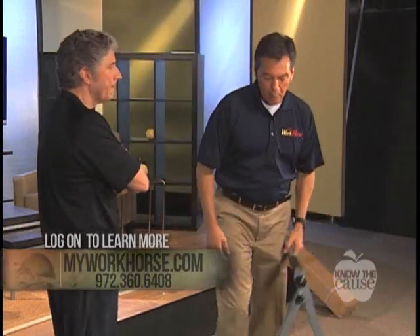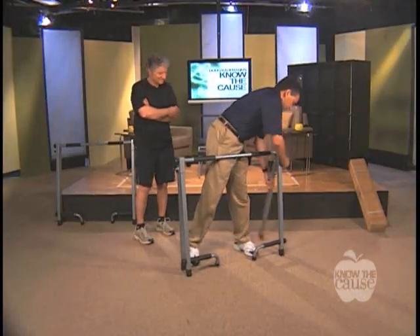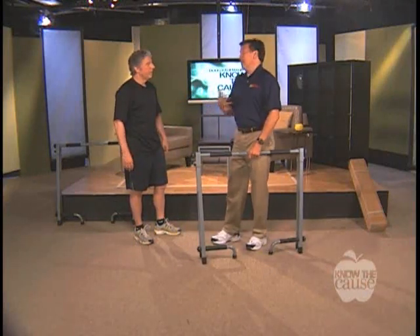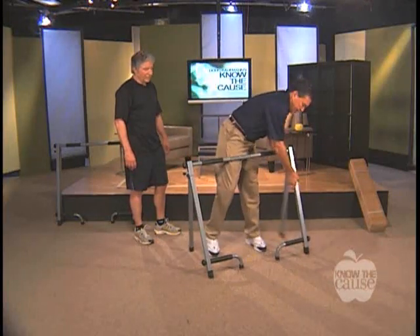It's lightweight and portable. When you're finished working out, just pull the prongs out, fold it up, and take it out of the way — store it under the bed or against the closet. When you're ready to work out again, just pop it up. I love this thing.